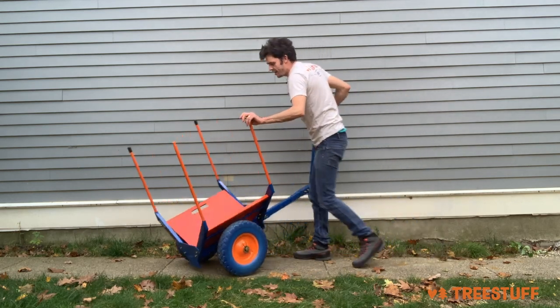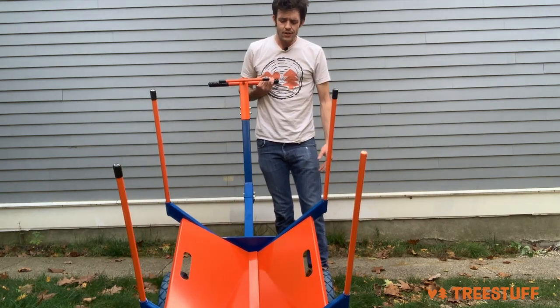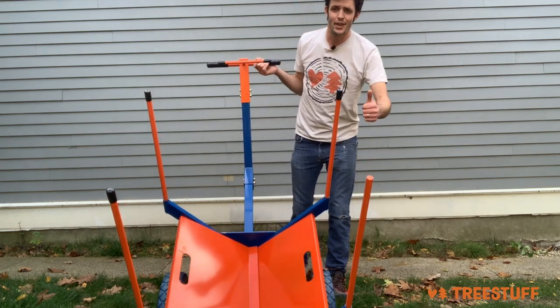And now your Arbor Trolley, which is just as easy to handle and drive as ever, also handles debris, raking, and anything else you can put in it. Check it out at TreeStuff.com and keep your eyes out for a more complete video on the Arbor Trolley to come. Thanks for watching.